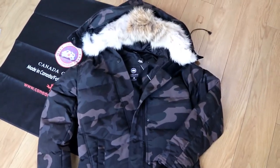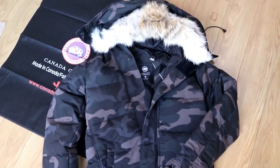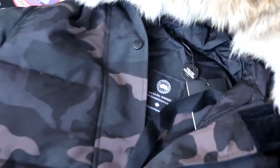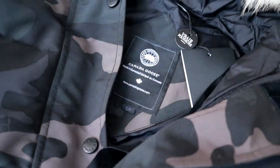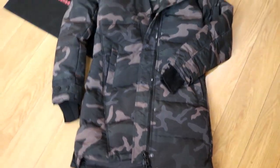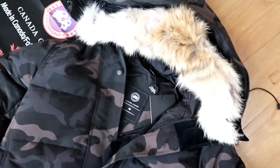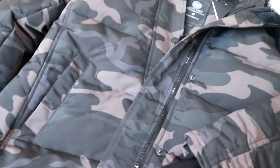Hey YouTube, never done a review on a Canada Goose jacket before, so today I'm going to show you the jacket I got. Just let you guys know, if you need some you can contact me. This is the model for women's jacket. You can see it's a camo pattern here — very, very cool design.